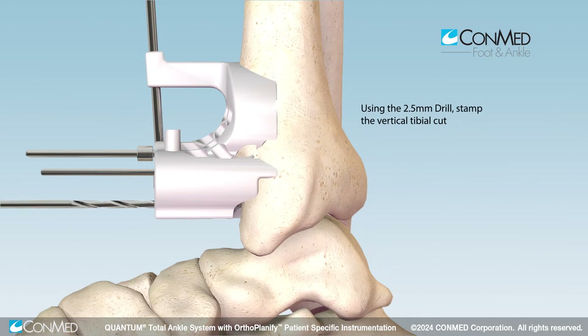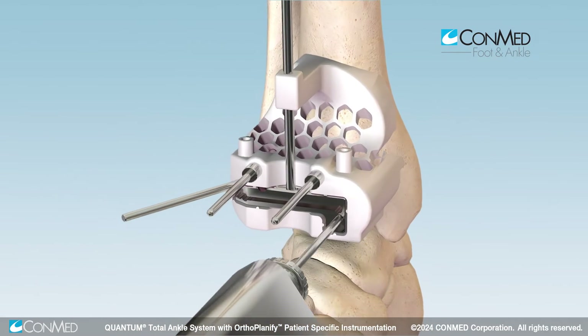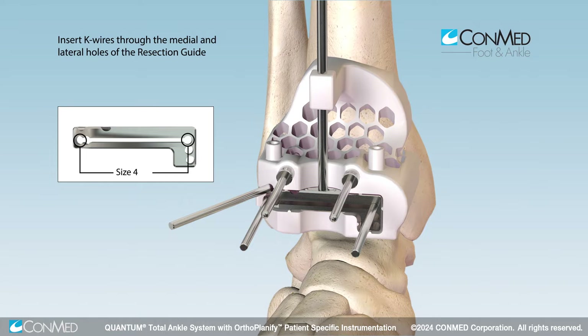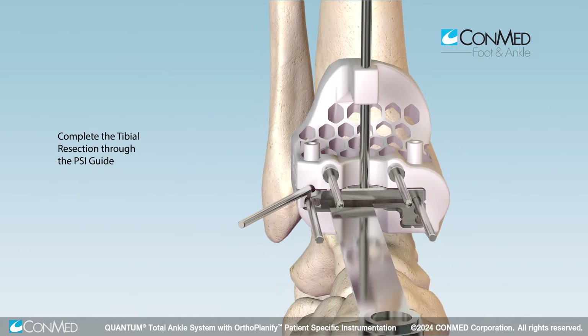Stamp the medial tibial border using the 2.5 millimeter drill, skipping the most proximal hole. Insert 2.5 millimeter K wires into the medial and appropriate lateral hole of the cut slot. Complete the tibial horizontal resection through the PSI guide.